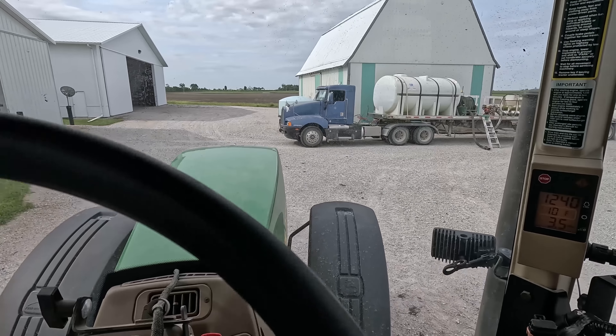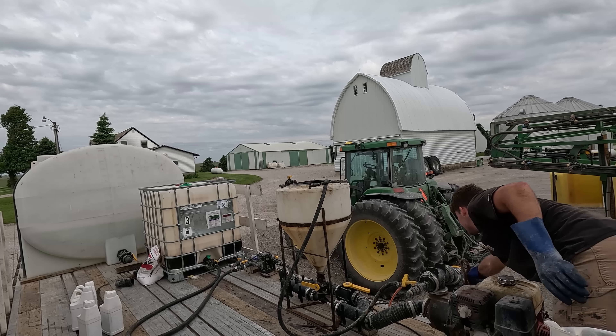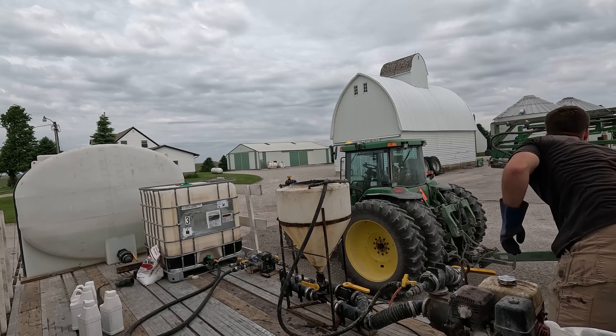I have a 12-row planter too, but that thing is a whole beast — it's kind of heavy. I forgot my seed digging tool, so I think a screwdriver is going to be what we use next.